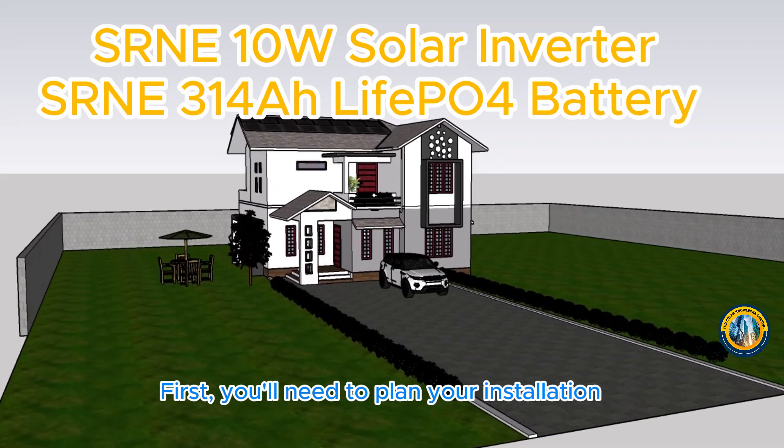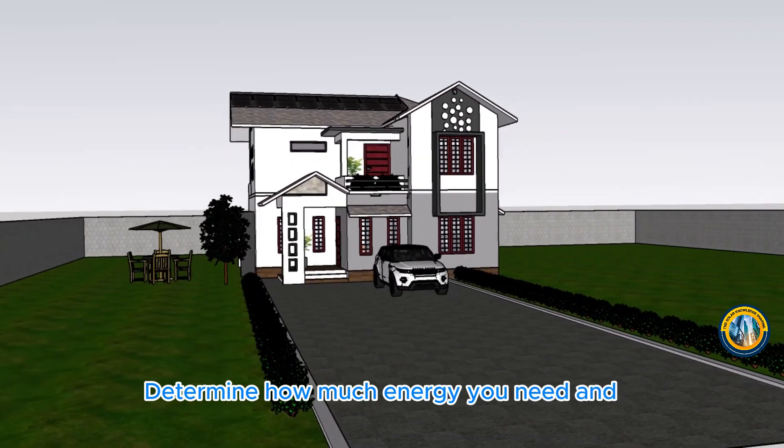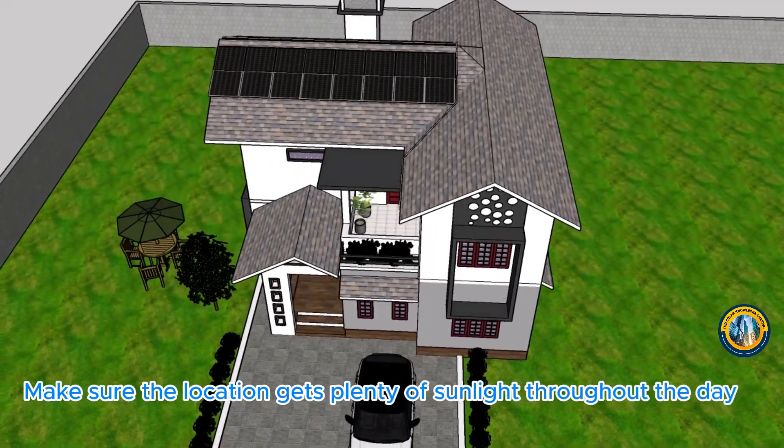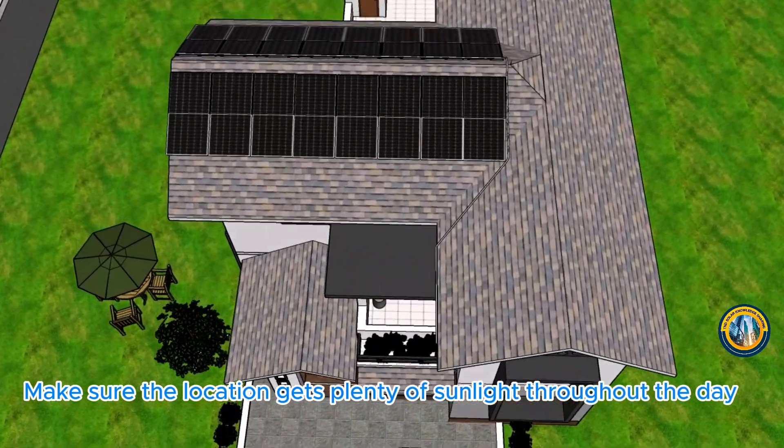First, you'll need to plan your installation. Determine how much energy you need and where you'll place your solar panels. Make sure the location gets plenty of sunlight throughout the day.